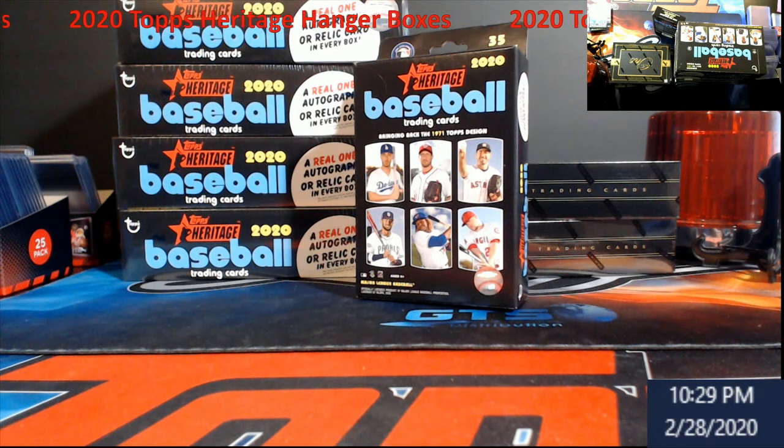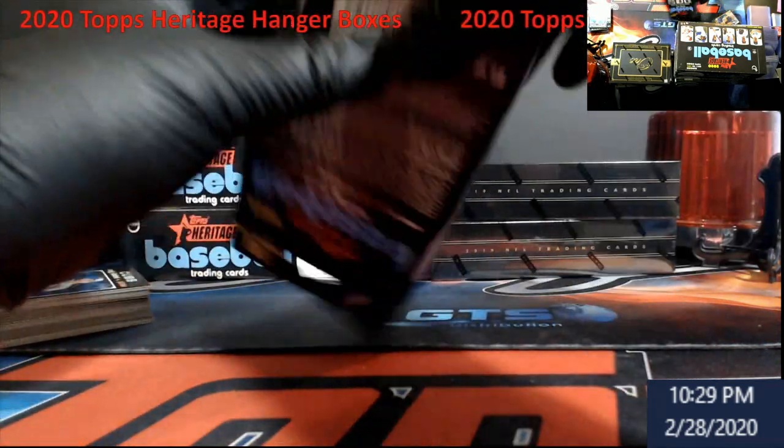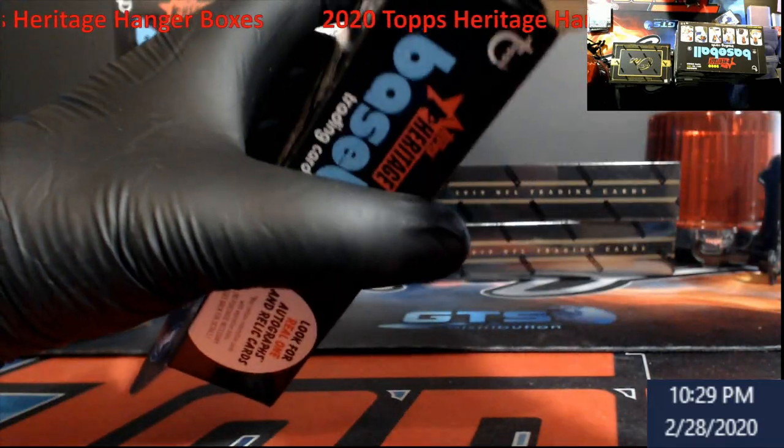Oh, there's the Willie Mays card — like whoa, how'd I miss that! Well, nothing out of hanger box one but one high card — DeJong. Let's take a look at the other stack here, hopefully it's a little bit better for us. Baseball rack packs, hanger packs, whatever you want to call them — blaster boxes — I just never have done well on Topps.